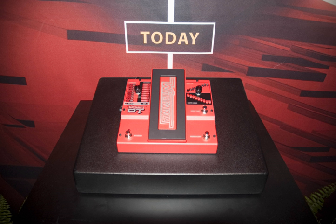The Digitech XP-100 Whammy-Wah features more complex modes, incorporating both whammy and wah-wah possibilities. It is controlled by a rocker and a button which selects from 29 different presets.